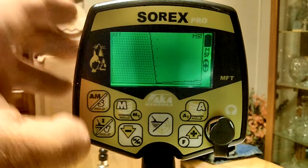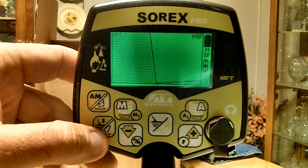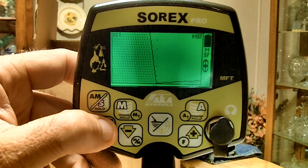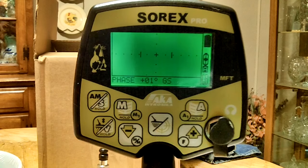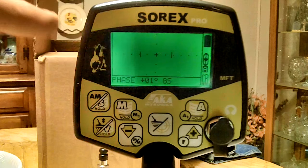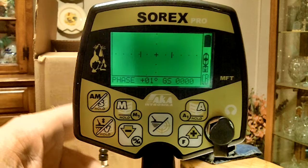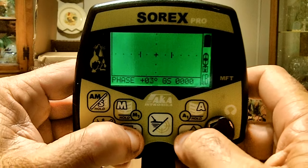Now we'll go over ground balance — I think it's the V button. Press it one time, hold the detector about three feet off the ground, press the button, wait three seconds, lower it to the ground, and it will hopefully ground balance with a straight line across the screen. If you need to manually ground balance, press it one more time and you can go up and down to adjust it manually.